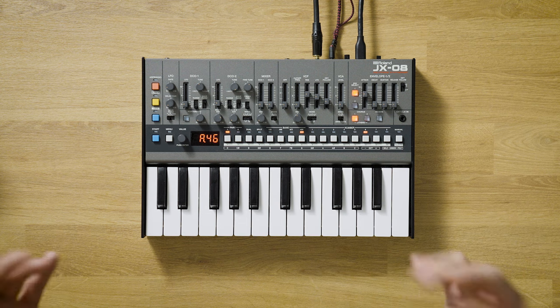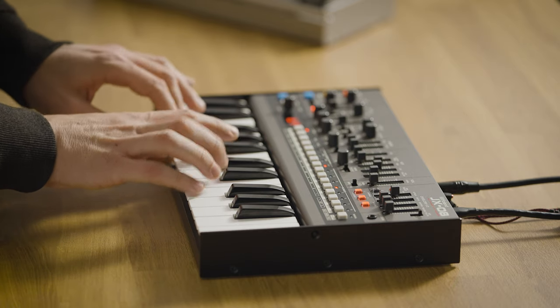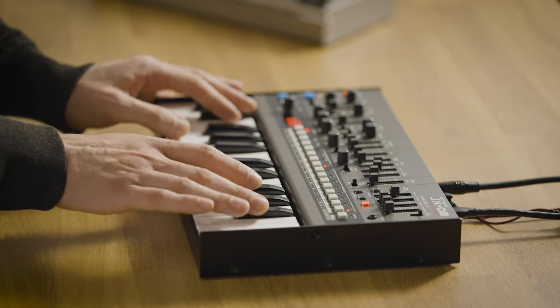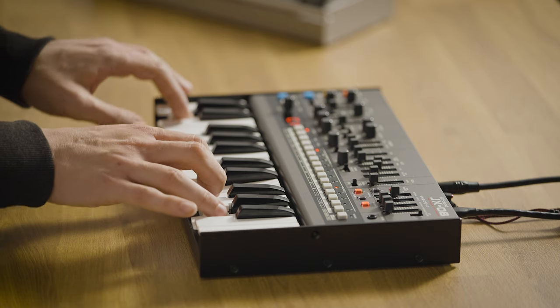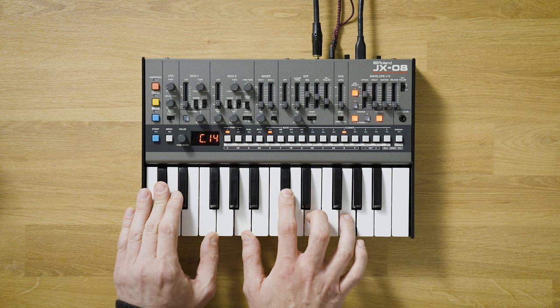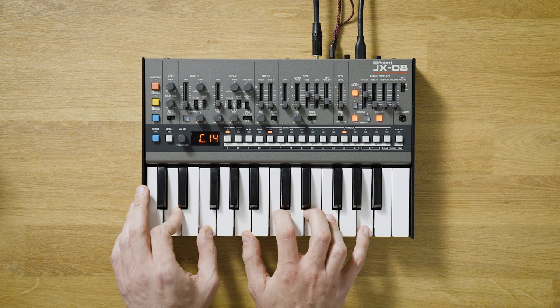And smooth poly keys. Pluck sounds. And of course, really nice and warm pad sounds. And loads more.